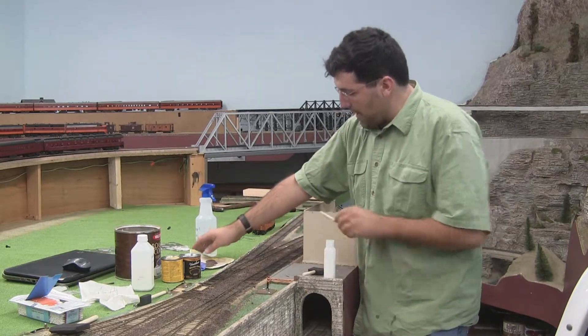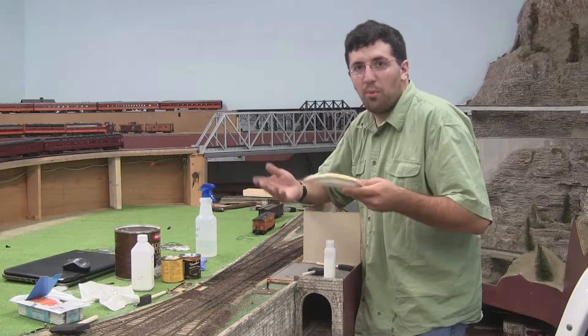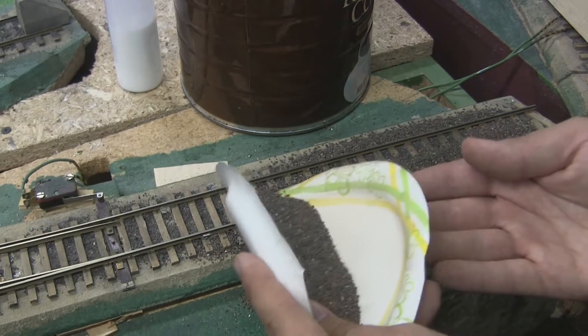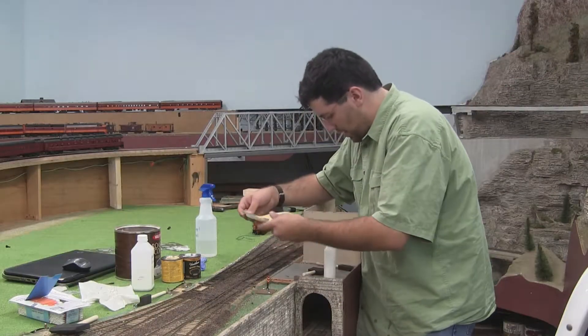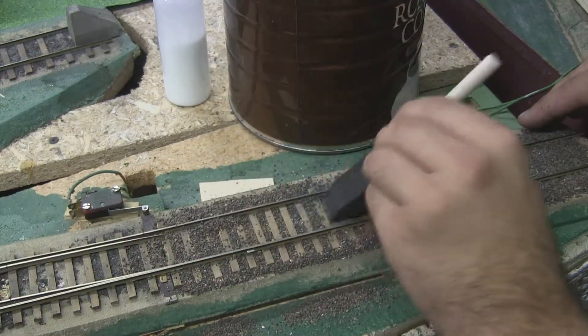So what we're going to do is pour down this ballast — a plate or something, or a spoon or a cup or whatever you have available, a piece of paper — who cares. Just slightly sprinkle it in between the track. Once you get enough going, you're going to come in with a sponge brush, just get it nicely distributed out.